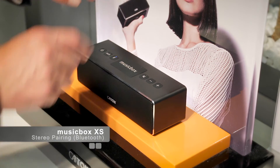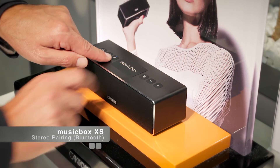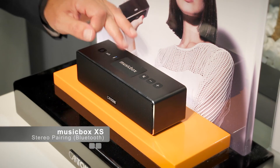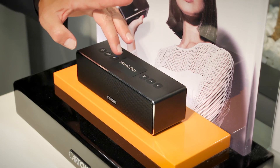Coupling two MusicBoxes is really easy. You simply press the Bluetooth button together with the volume up on one speaker, and the Bluetooth button together with the volume down on the other speaker, and the pairing process starts.